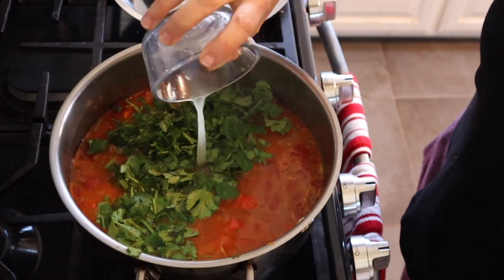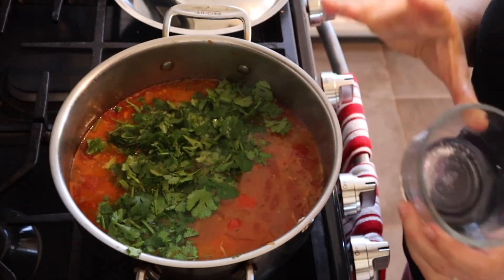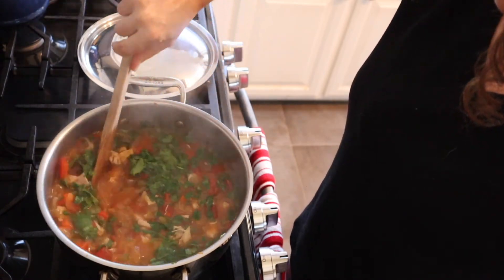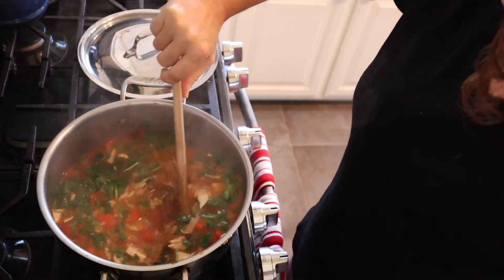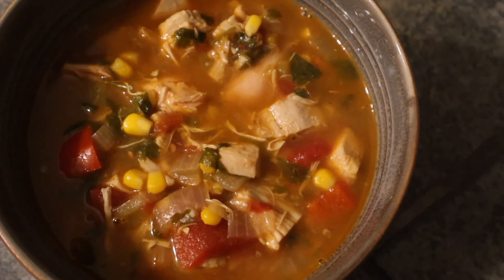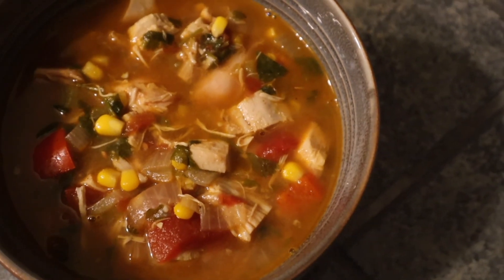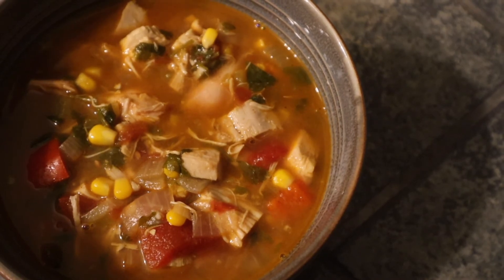I have the juice of two limes — I'd usually use one but my limes were really dry so I used two. I also forgot to put in one cup of frozen corn while it was cooking, so I added that in. The soup is all ready and now I'm just going to add the tortilla chips, some sour cream, and cheese.